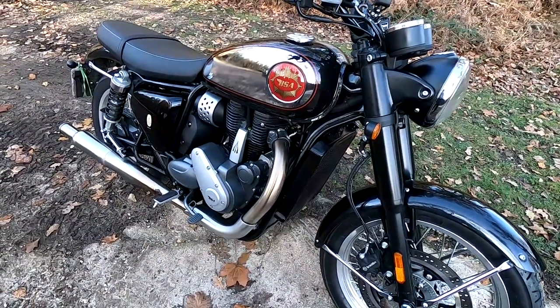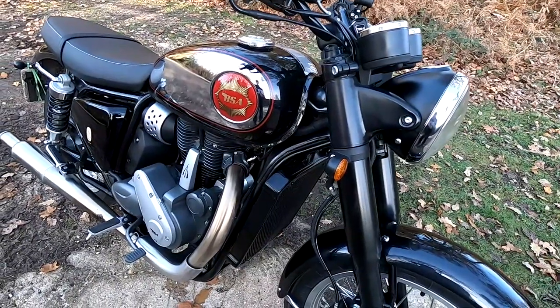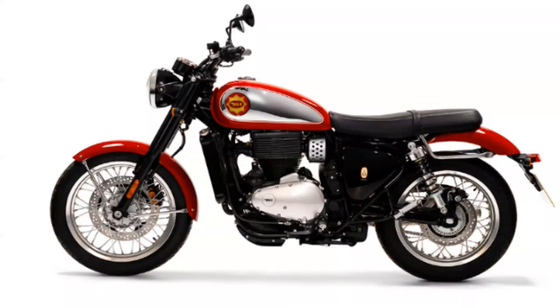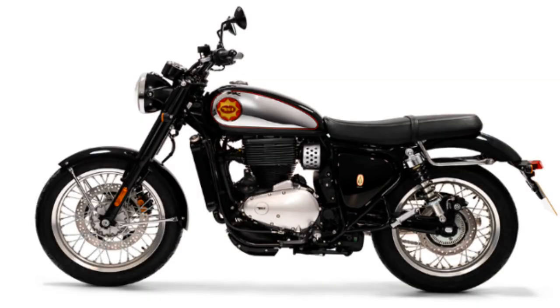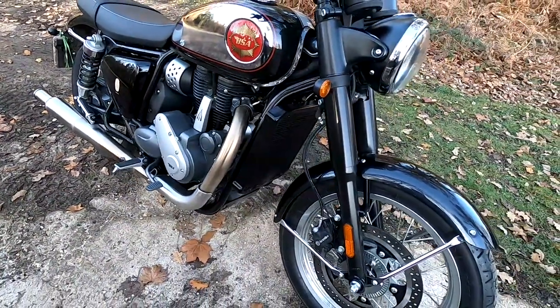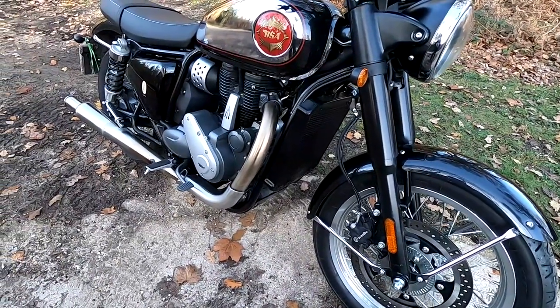So we'll start off with the price. These come in at £6,500 for the green model, then £6,800 for the red, silver, or black, and it goes up to £7,000 for the silver legacy edition. This is A2 compatible — what a fantastic bike to own if you're a newcomer to biking on an A2 license.